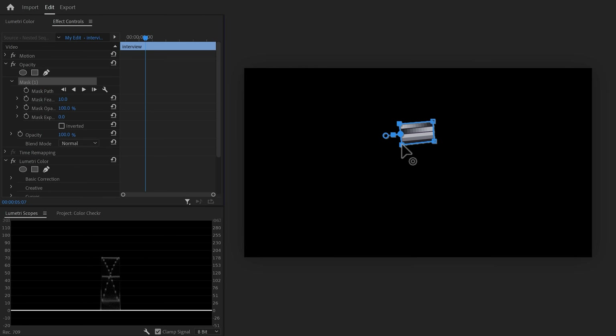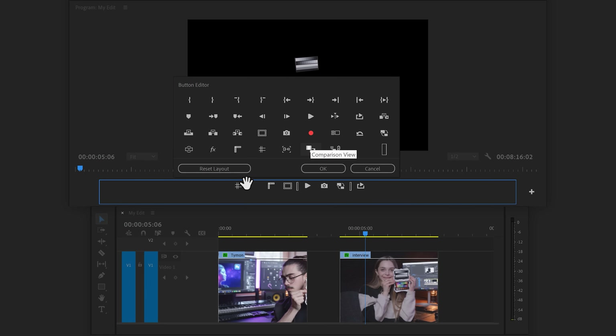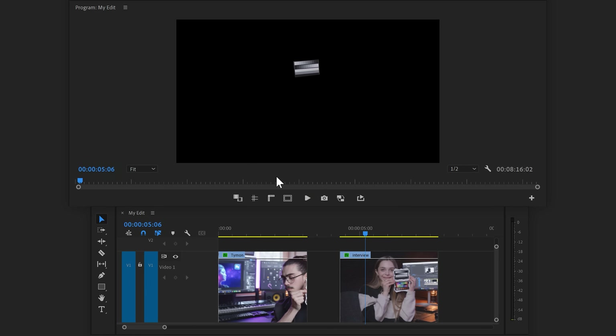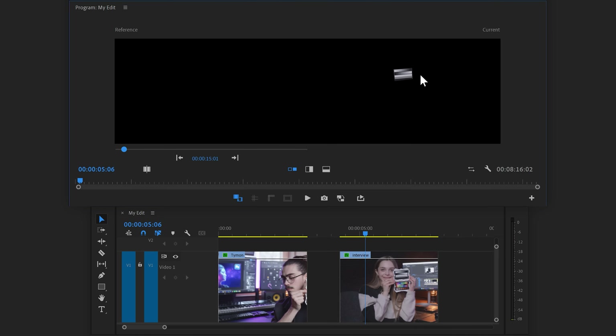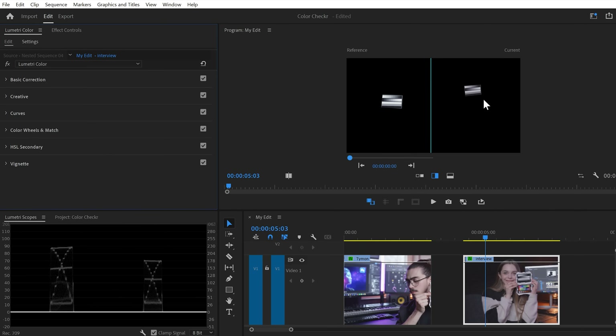Now we have it selected on both clips. We need to find a way to see both clips at the same time so we can match them. To do that, we're going to enable comparison view. You will find it in the program monitor when you click on the button editor. Once you've found it, drag it next to the other toggles and click OK. When you enable it, you will see your video from the timeline on the right, and on the left a reference clip. Using the timeline on the bottom, you can select a frame of your first video. Find the grayscale of the first clip so that you have both of them in the program monitor. You can change the view to horizontal or vertical — in this case, vertical view works best. In the Lumetri scopes, you can now see both videos perfectly next to each other, which makes it super easy to match them.